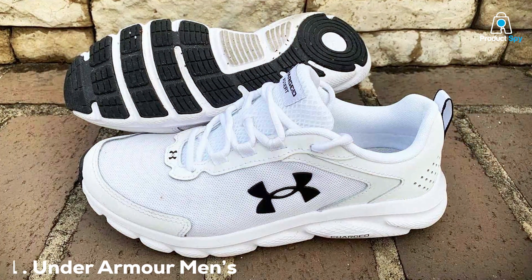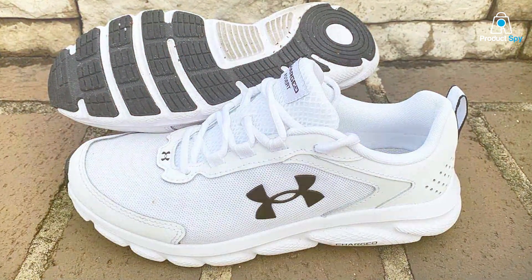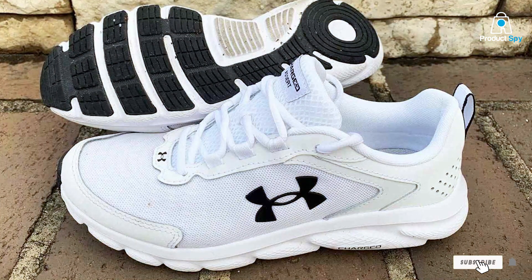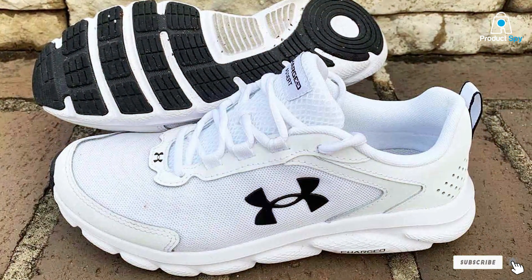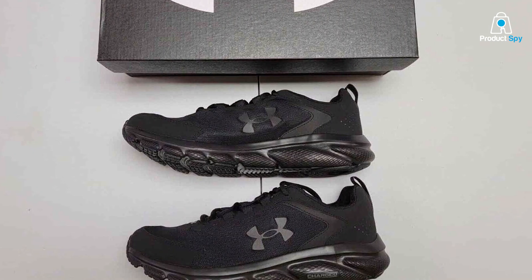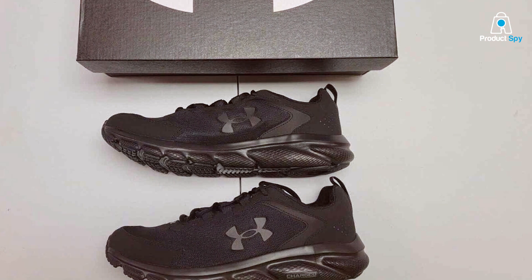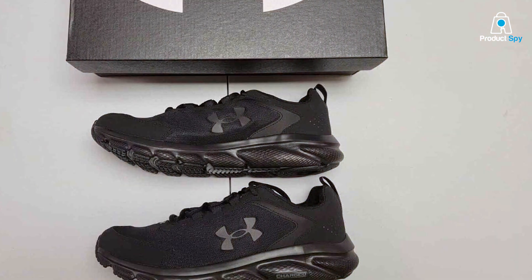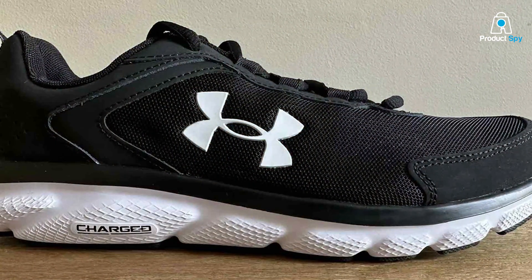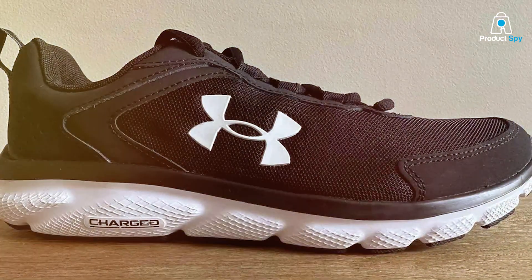When it comes to athletic wear, Under Armour is a brand that never disappoints, and the Men's Charge Assert 9 running shoe is no exception. These shoes are a perfect blend of style and functionality. The design is sleek with its mesh upper that is not only breathable but adds a dash of aesthetics as well. What really caught my eye is the synthetic overlays stitched onto the sides — this isn't just for looks, it gives the shoe extra stability, making it a solid choice for flat-footed runners who often struggle with balance.